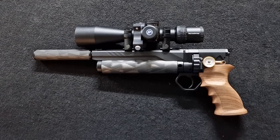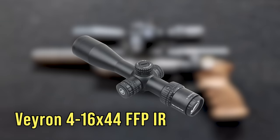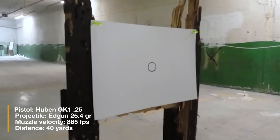I wanted to go all the way and installed a full-fledged scope on the pistol — the compact and lightweight Vector Optics Veyron 4-16x44 first focal plane, the version with the new and much better illuminated reticle. You're about to see a 10-shot group at 40 yards with the Aedan 25.4 grain diabolo at an average of 865 feet per second.